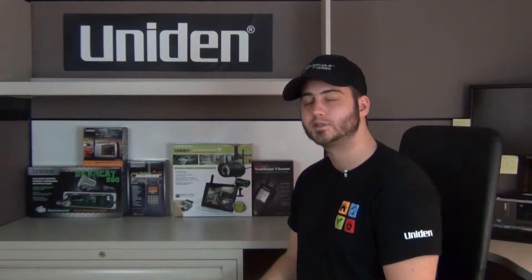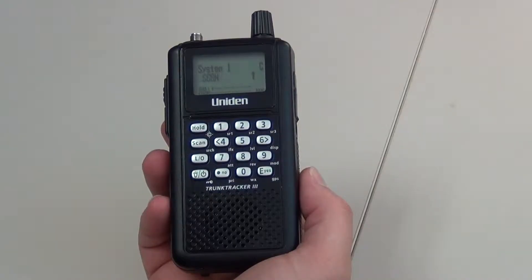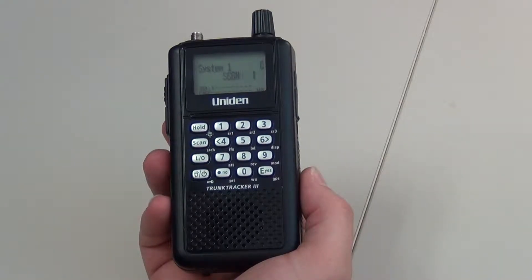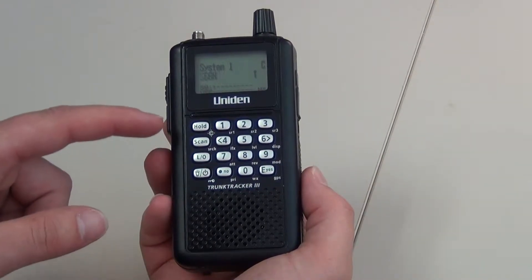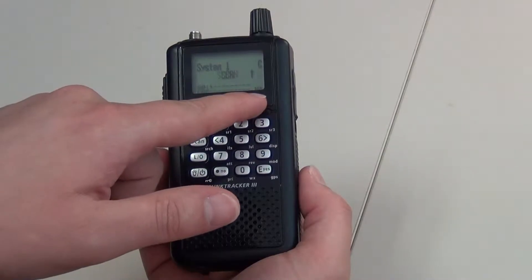Welcome to UnionSupport.com. We will now be turning off the weather alert feature on the BC346XT and BC346XTC. You will see the WX icon on the screen.